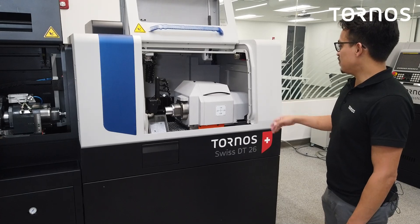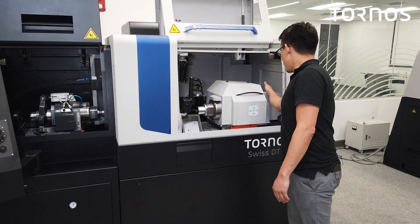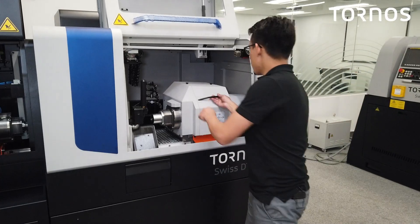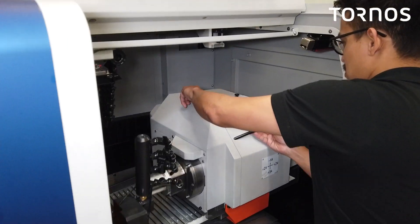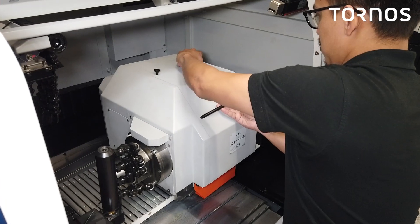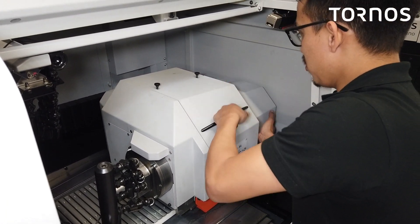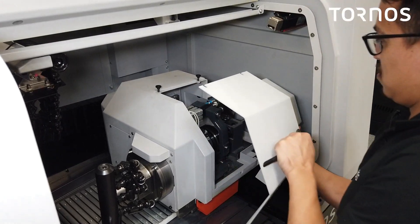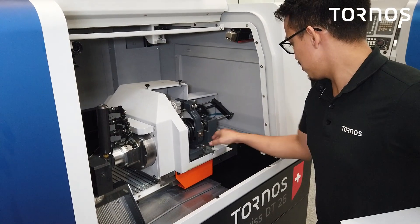Now to start the leveling of the machine, first we're going to need to remove this access panel. That's going to give us the ability to place our level. Let's go ahead and remove the access panel — we've got these two screws here. You don't have to take them completely out, but you do want to get them out quite a bit. You're going to have to pull up to get this panel off. It comes out just like that, and now we have access to place our level.